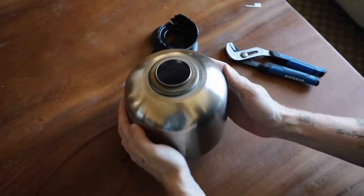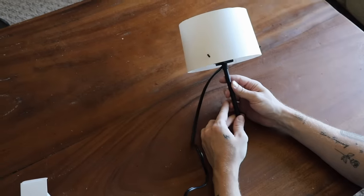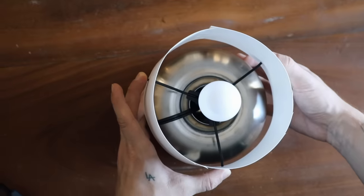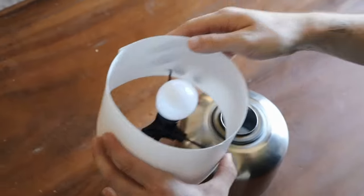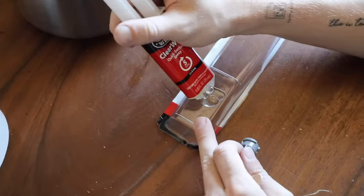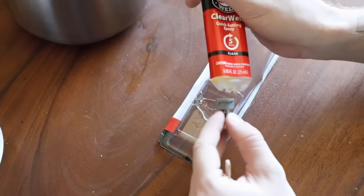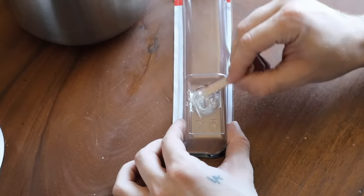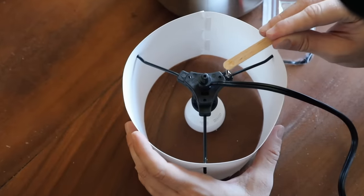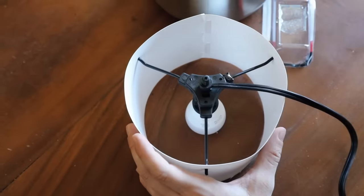With our lamp, I'm going to unscrew the post in the center because we're going to be gluing this directly onto the metal base itself. The adhesive I'm using is called JB Weld — I'll link it below. I get mine at Lowe's or Home Depot in the glue section, but you can also get it on Amazon. With this product you mix it together and it's basically an industrial-strength epoxy adhesive.